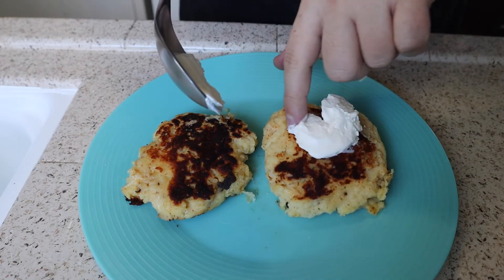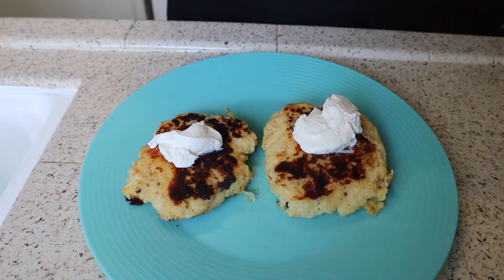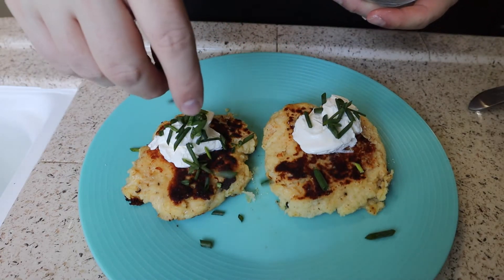I'm going to use my own fingers since I'll be eating these. We'll go ahead and top with a little bit of chives — that'll bring a nice freshness to our pancakes. And boom, there we go!